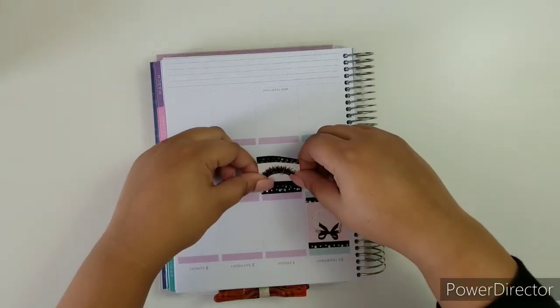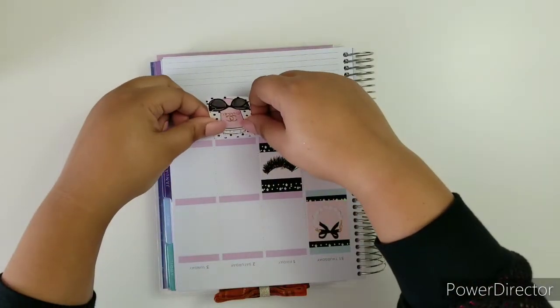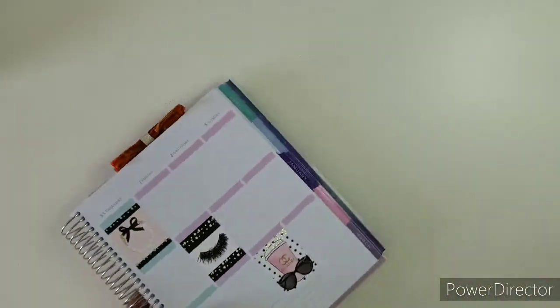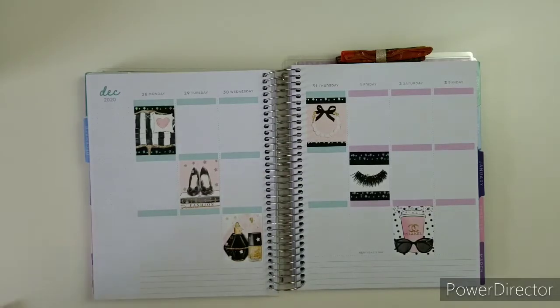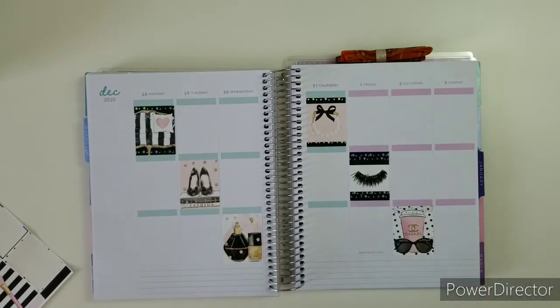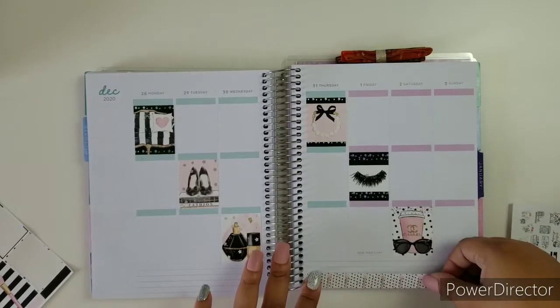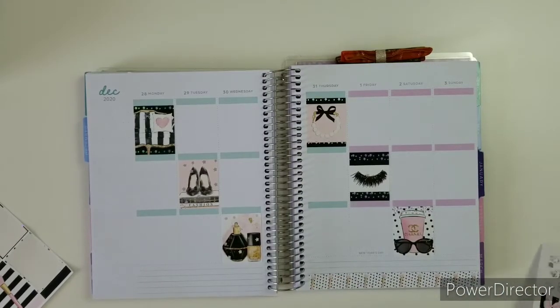I feel like this is a good self-love, self-care type of kit — a little bit of both. This kit is in the Plan to be Fab section of the D.E.K. Designs shop, so if you go and scroll you will find it. I'm going to leave the bottom washi the way it is because it looks really pretty. I just love how pretty and chic this kit is.